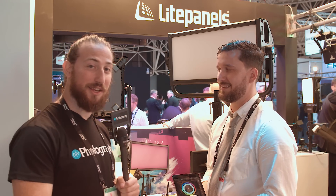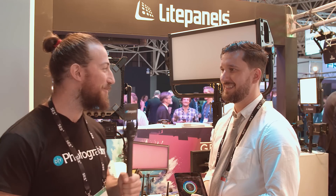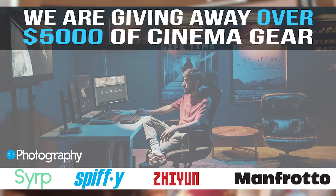So guys, that was Lighticians showing us what they can do with the Light Panels and RGB and all that fun stuff. Thanks for talking to us. We're going to be walking around IBC for a lot more interviews, so stay tuned. Don't forget, we have a $5,000 giveaway — you can read more about it in the description below.